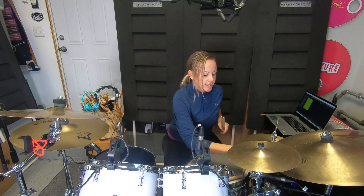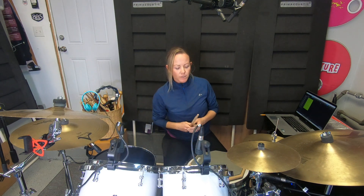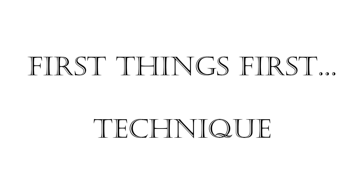Because today is my trial lesson, I'm going to go over something so simple, which is technique — how to hold the drumsticks.